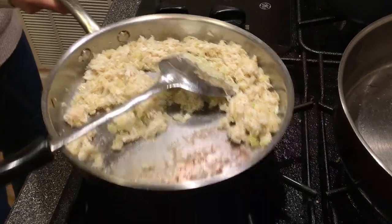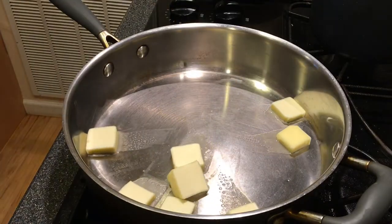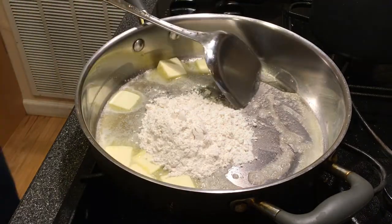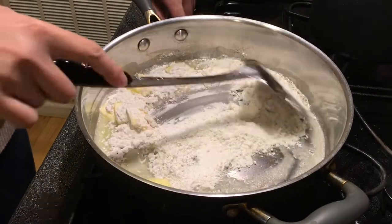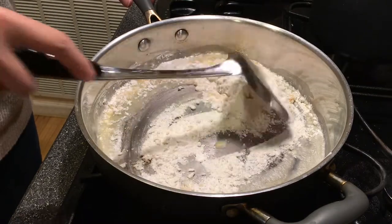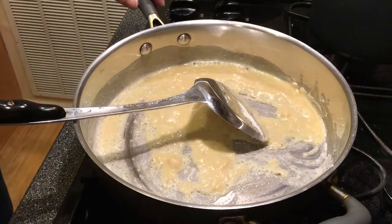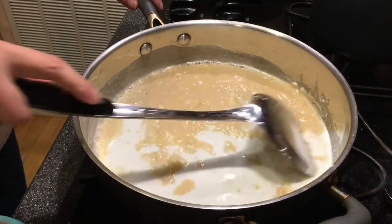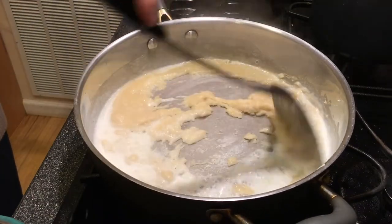Remove from heat and set aside for later. Pour in the rest of your butter to melt. Bring to a light simmer, then pour in your flour. What we are making in cooking terms is called a roux. Mix until you get a chunky paste. Add in your milk a little at a time. Adjust that fire to maintain a light simmer — too high and your roux will burn.